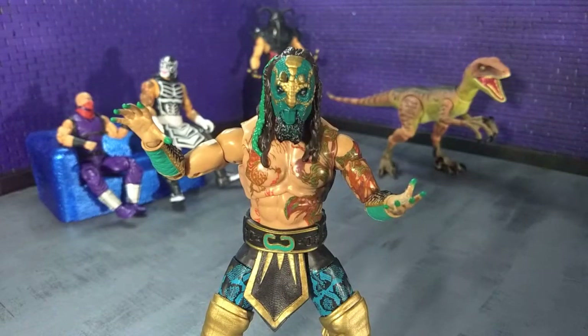Good evening humans. Tyrannosaurus Moth here and tonight we're taking a look at the AEW Unrivaled Collection Luchasaurus figure from Jazwares. This is the first figure I have ordered from Ringside Collectibles and from the Jazwares AEW line. They always looked really cool and I'm kind of glad I got my hands on some.